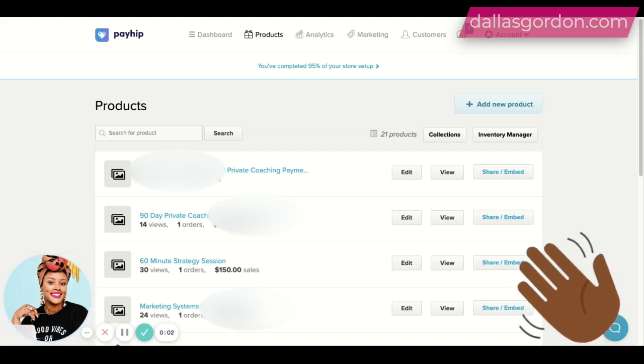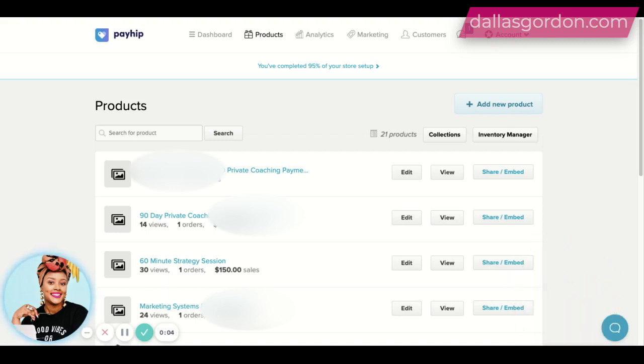Hey guys, it is Dallas Gordon here, your business mentor and marketing strategist, and welcome to my channel. I wanted to stop by today and record this video about Payhip. This is an amazing tip that you can use if you are new to coaching, or you want to sell digital products or anything like that. This is an amazing free product for you to use. When I first got started in my coaching business, I didn't really want to have 50,000 paid tools, so it was really helpful for me to use this tool.